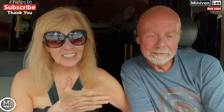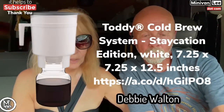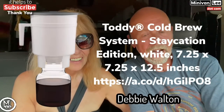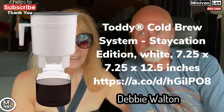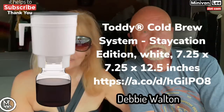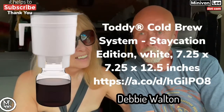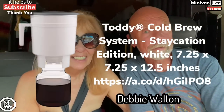And next we have another Debbie — Debbie Walton, like the Waltons. She loves a toddy cold brew, and she uses a special maker called the Toddy Cold Brew Maker — that's the brand, Toddy. I've really never done much cold coffee, to tell you the truth. But that's her favorite.